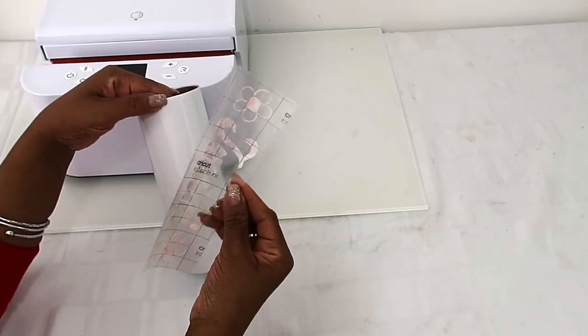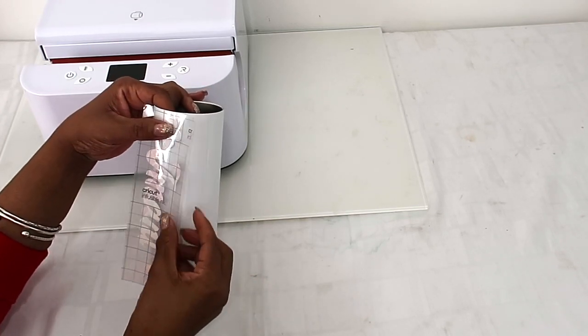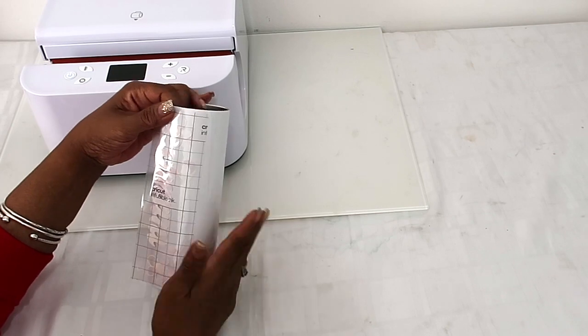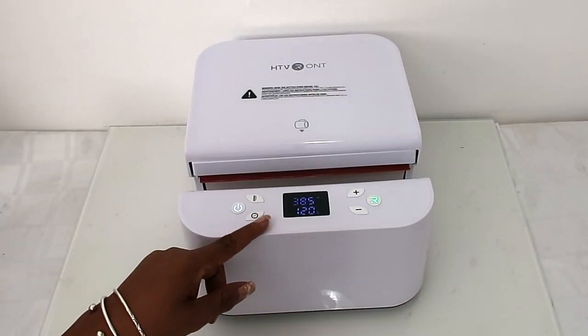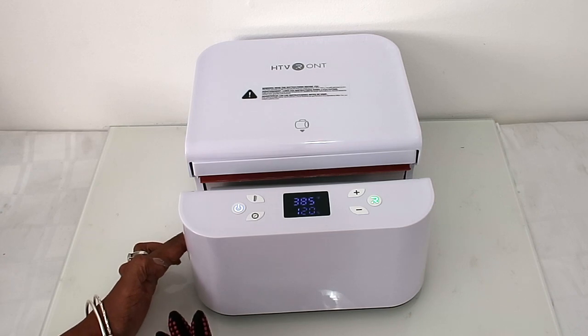The first thing we're doing is our tumbler. This image says 'Imani' — my granddaughter's name — I'm making this tumbler for her. We're just gonna place it on here, and since I'm using the infusible ink it comes with the backing on it already. We're gonna press it at 385 degrees for 120 seconds.